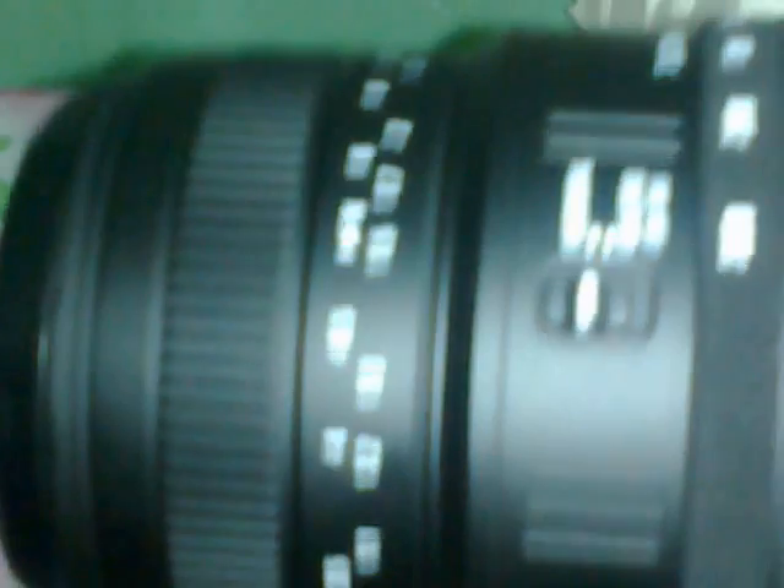In the next video I am going to show you how this lens works. If you want to ask anything, you can write a comment and I hope I can help you. That's all for right now — bye, thanks!